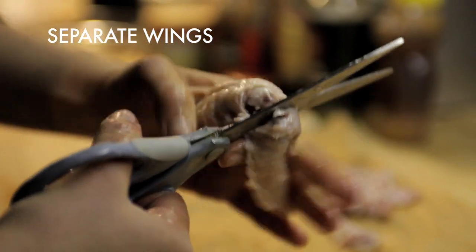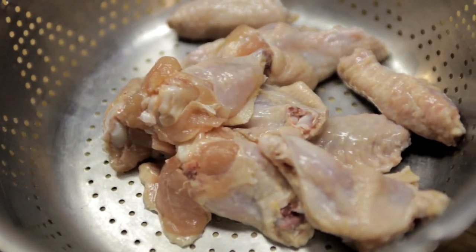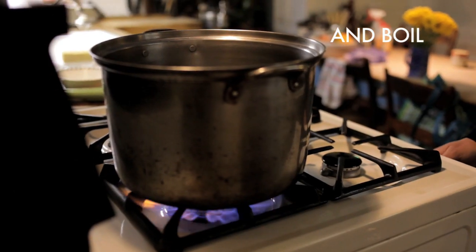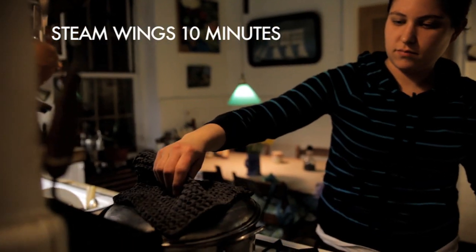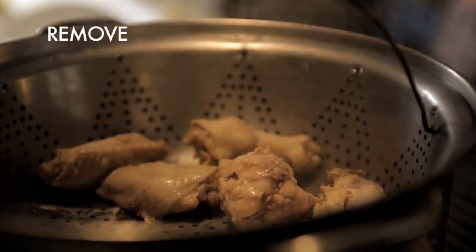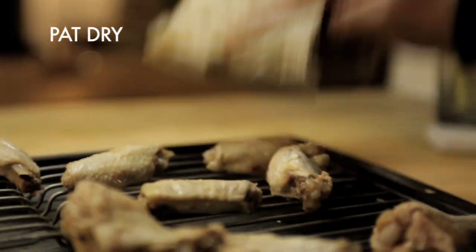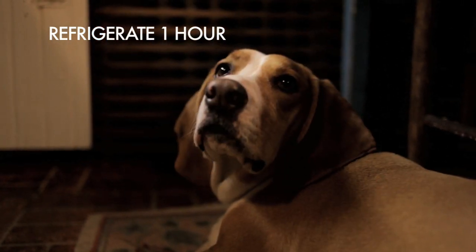To make the chicken wings, cut off the wingtip, but save these and freeze them — they'll make a great chicken stock later. Break the joint in the center in half, then cut the wings in half at the joint and put them in a steamer basket. Bring an inch of water to boil, put the wings in the steamer basket, and cover. Steam the wings for 10 minutes, then remove them to a cooling rack on a baking tray. Let the wings cool and then pat them dry.